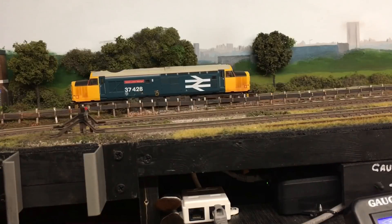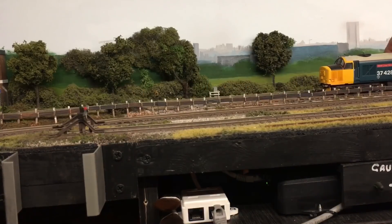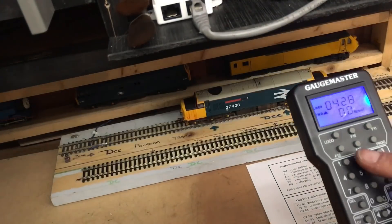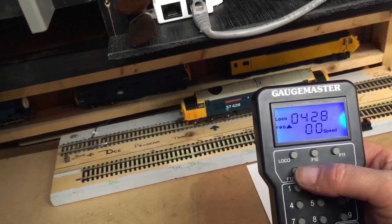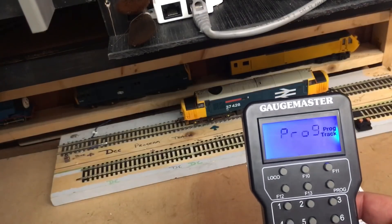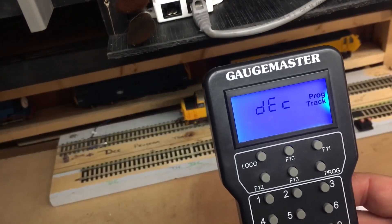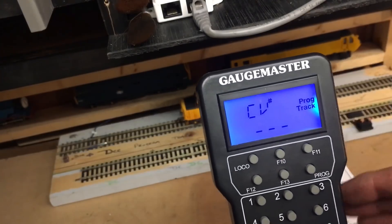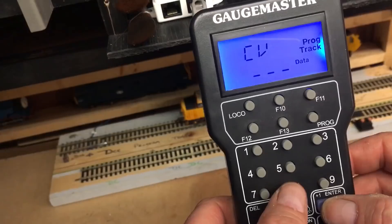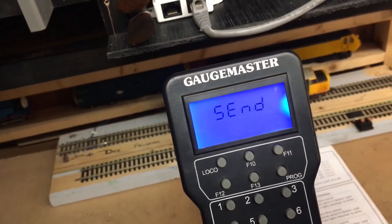I bring the train back on the program track and reset it back to address 3. To do a factory reset, go to 'program track,' skip through to CV, select CV 8, enter data 8 — that's CV 8, data 8 — press enter, and that chip is now completely reset to factory defaults.